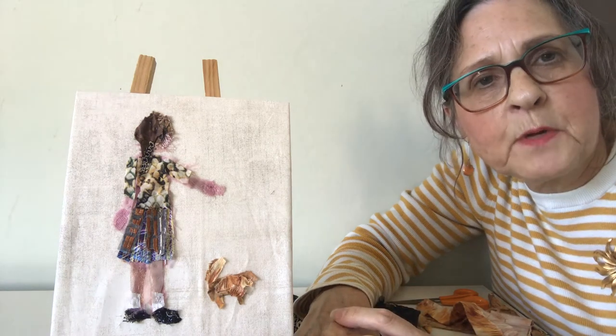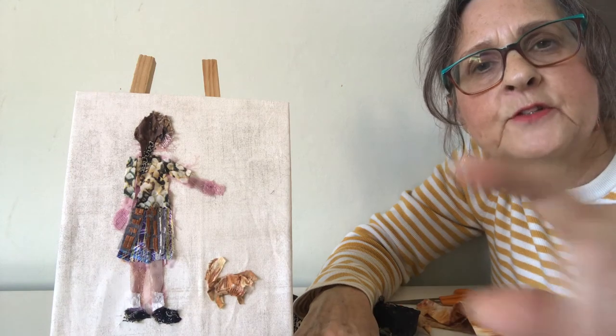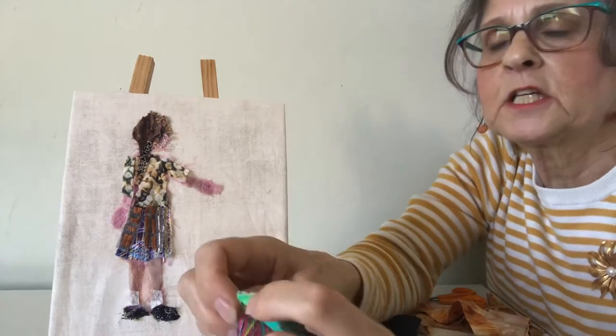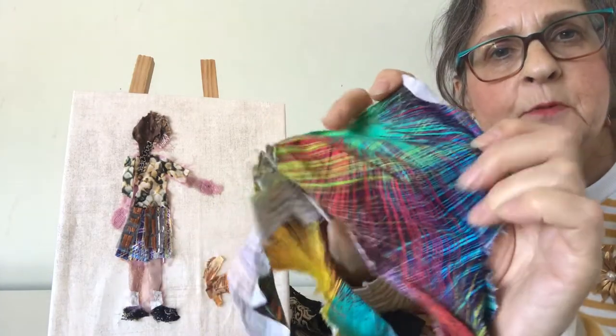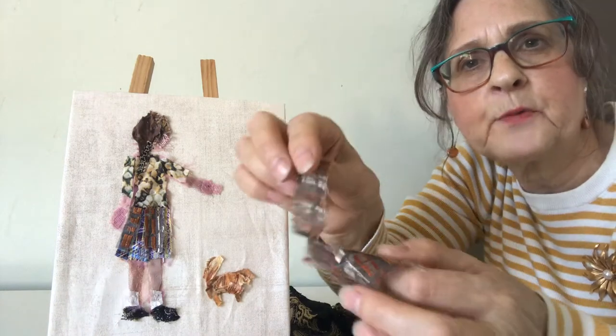Hello, I'm Barbara Shaw and I've been practicing doing figures. I've been working on this picture of a little girl with her dog and I started by a rough sketch, and then used a piece of this fabric for her skirt overlaid with this brick fabric.